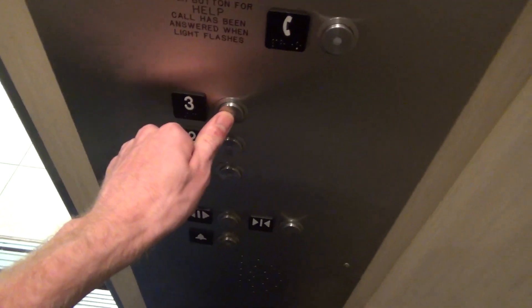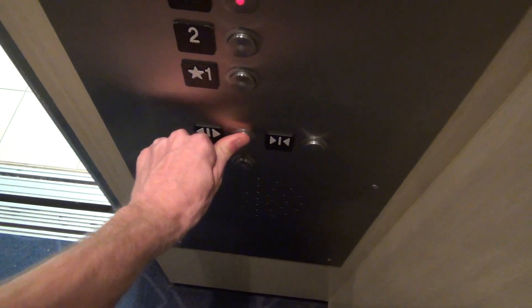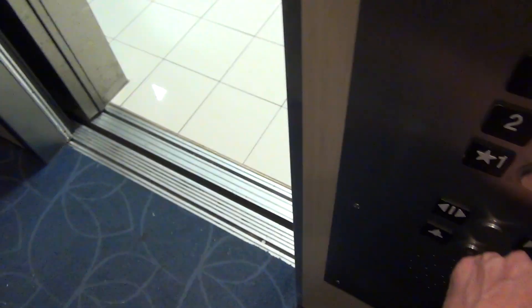Doors open. You have to press the floor first. So we'll press to close. Let's open it — let's just see if it works again. Yes! Look at that. Listen later.